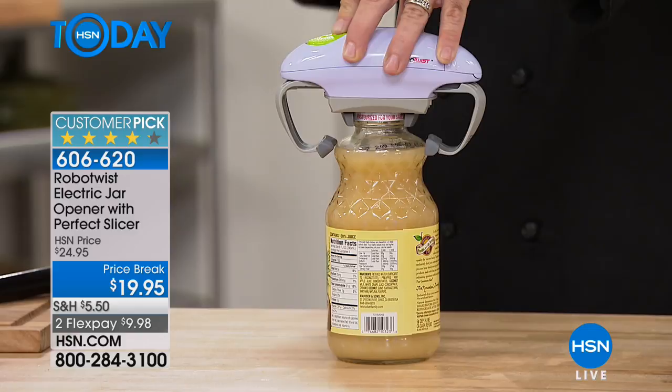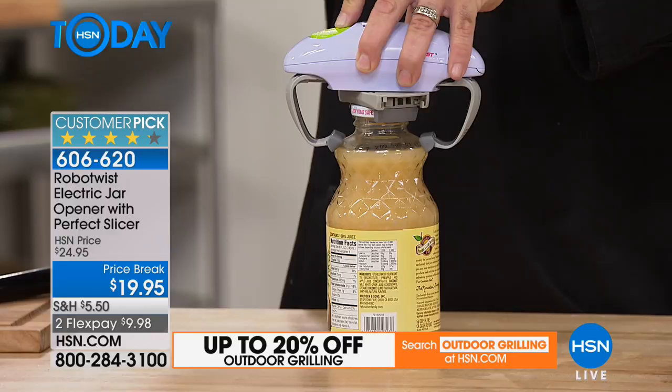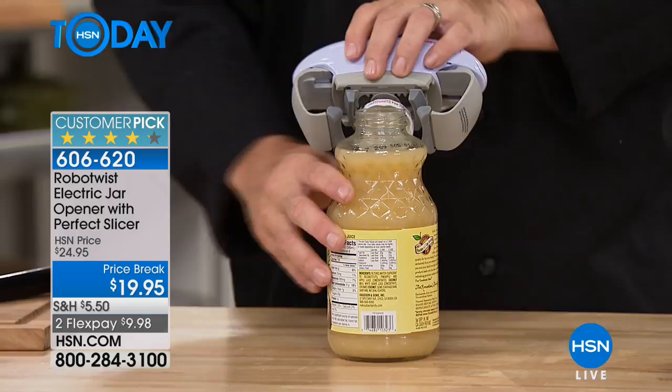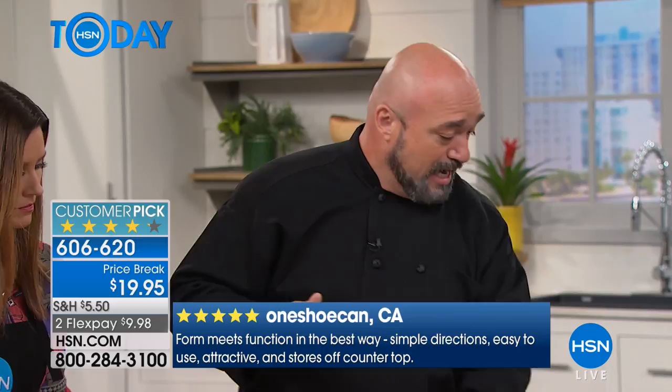It doesn't matter the shape of the jar or the lid — this is going to do the job every time. The top two feet grab that jar, and then the robot inside sends in the reinforcements at the bottom, the two padded feet grip the jar, and you wait for that pop. Whether it's spaghetti sauce, olives, capers, or juice — you're going to get these results every time. I've seen other solutions out there, some looking like you could change your car's oil with them.